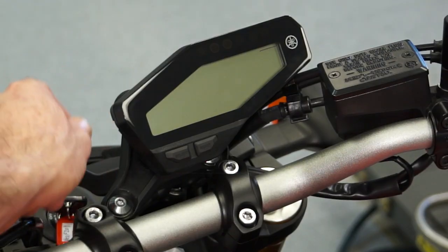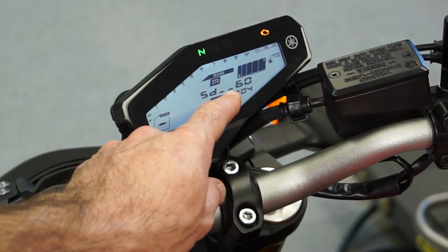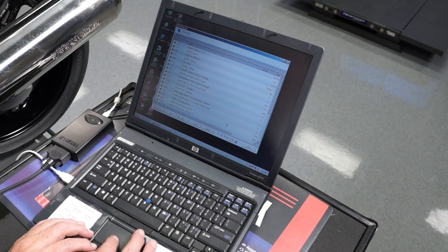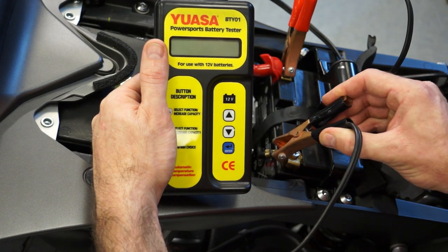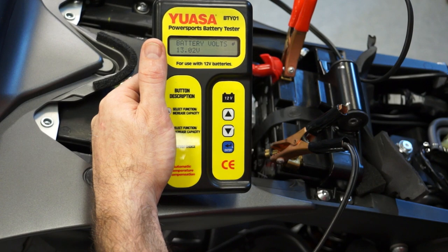The first step in troubleshooting is to get the fault codes. If the failure is currently present, the code will be displayed on the unit's gauge during key on. Otherwise, check Diag Mode number 61. The Yamaha Diagnostic Tool may also be used on equipped models. Before you begin with any electrical troubleshooting, always verify battery condition — make sure the battery is fully charged before attempting to diagnose electrical or fuel injection problems.